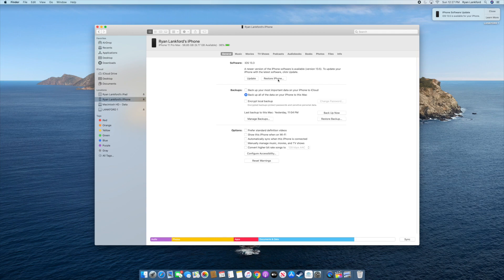Currently my phone is on iOS 13.3. What I've done is backed up my phone and made sure that everything is set and ready to go, so that when I restore it I'll have all my content back. Right now we're going to restore the phone and update it to iOS 13.5, which is the most up-to-date firmware.